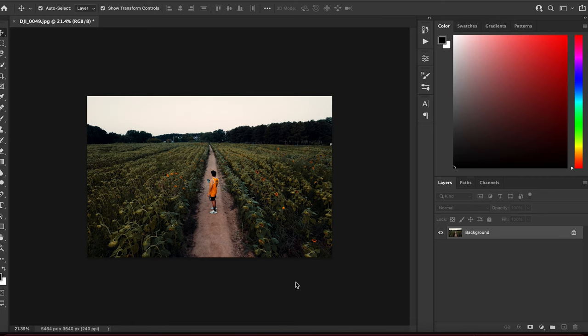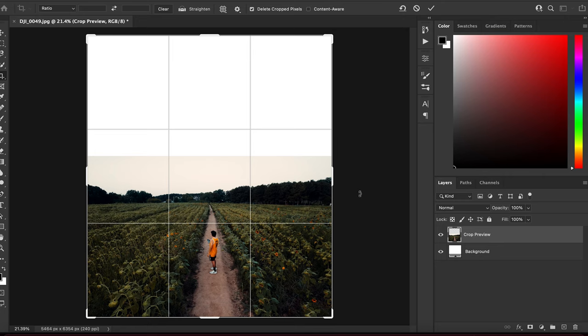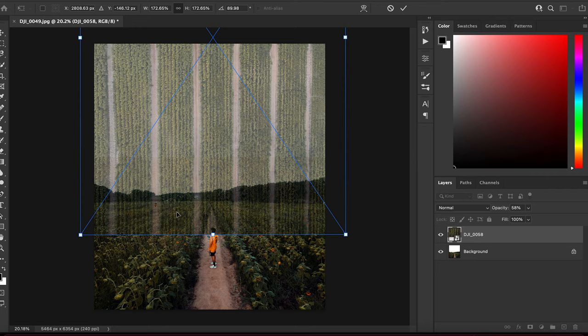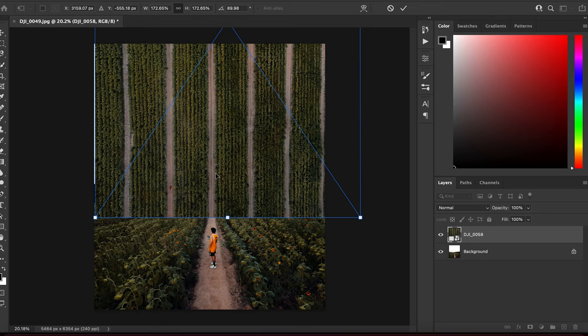Next, use the crop tool and resize the frame to that nice 5 by 9 aspect ratio. Then bring the second picture on top, rotate it and scale it as needed. I like to lower the opacity so I can see the picture below — this is where you'll decide exactly where these two pictures are going to connect, so try to get it just right before moving forward.